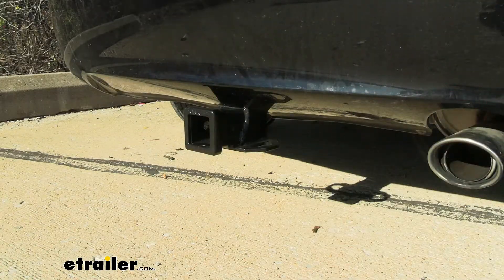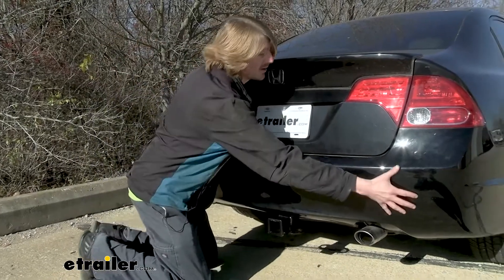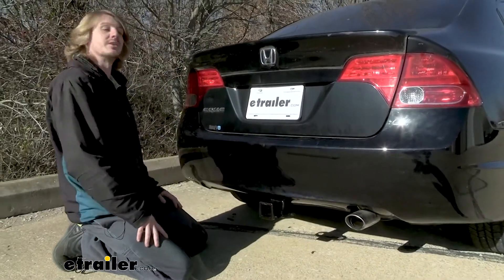This is what our hitch looks like when it's installed. It does stick out the back a little bit past the bumper, but the cross tube is completely hidden behind our fascia, so you're only going to notice the receiver at the back.